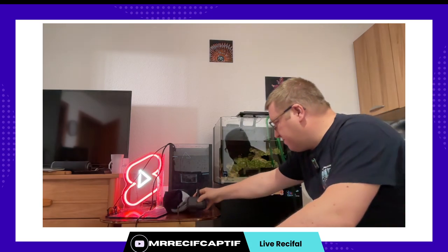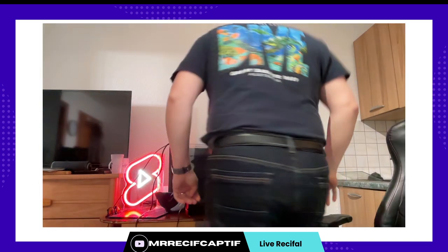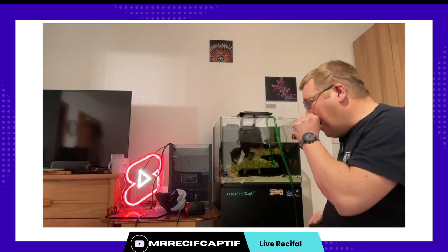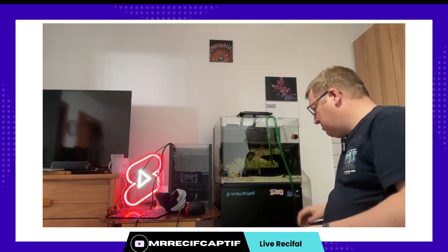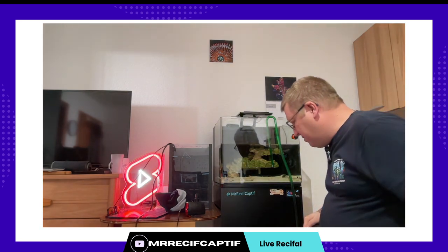Je vais fermer ma porte parce que des voisins vont m'entendre et ce n'est pas le but. Ils ont l'habitude que je parle tout seul et que je fasse des trucs bizarres. On est bientôt au bout des 25 litres.